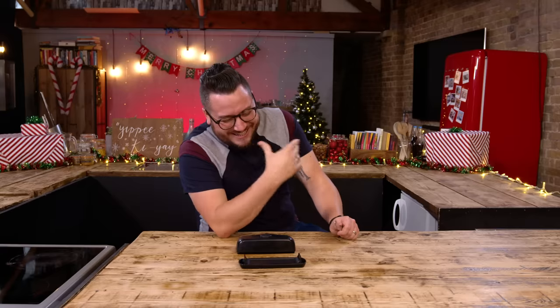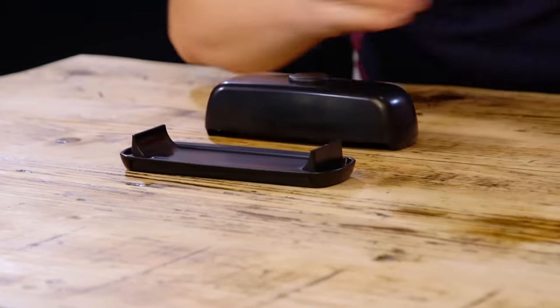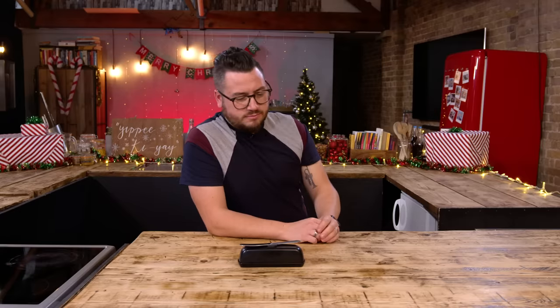Butter doesn't need to go in the fridge — at room temperature it will last in the pantry for a good week or two, it's fine. That's what the butter dish does. The trouble is, every time you scrape your knife you get butter on the sides, which means when you take the lid off there's butter on the bottom lid, and then you put it down on your tablecloth and it leaves a butter ring. Nobody wants a butter ring on your tablecloth. This has got feet to solve that.